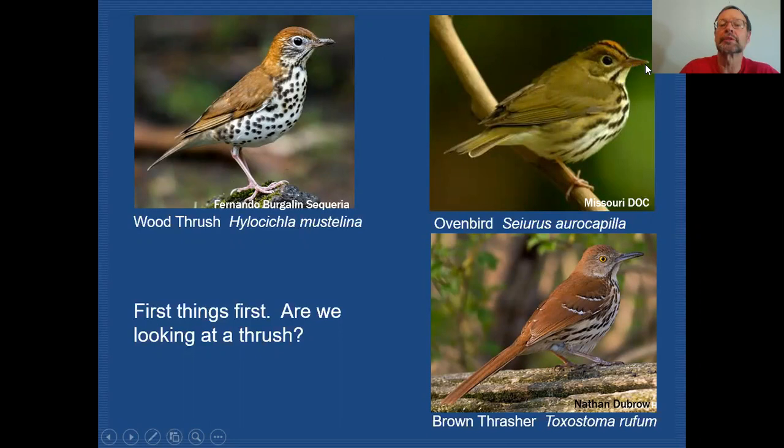This is actually an ovenbird. It does share some characteristics that we saw on that thrush — it has a big bold eye ring going around a large eye, which is characteristic of these woodland-type birds. But it does have a head pattern that's quite different from any of the thrushes. It has a kind of pink, salmony median crown stripe running through the crown, as well as dark bordering lateral crown stripes that are very dark brown. So this would be easily separated from the wood thrush or any of the other thrushes.